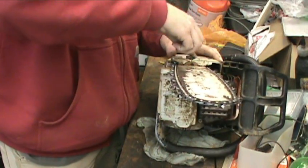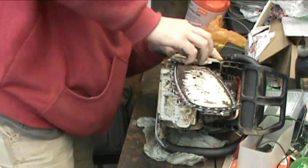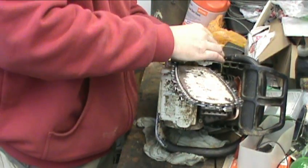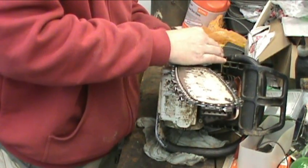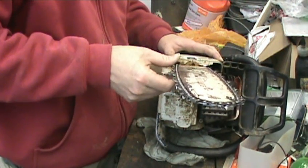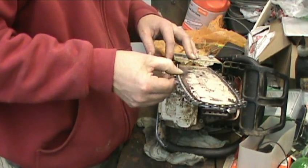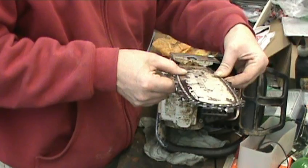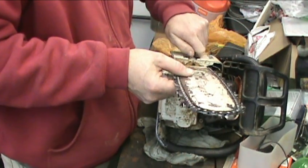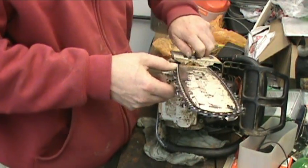Put your nuts back on there loosely. Of course this thing's leaking gas on the workbench. God damn this is shot. I'm flipping the bar back the other way because one side of the bar is worn out more than the other side, and this chain ain't sitting straight.